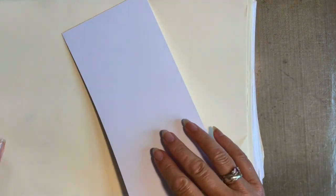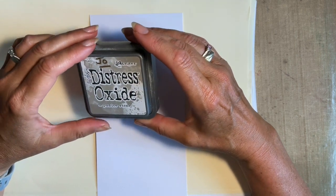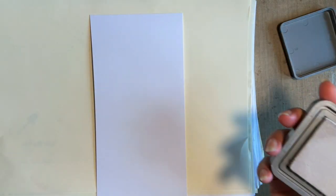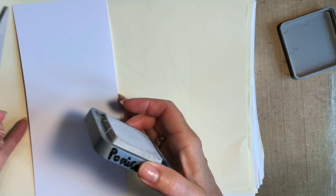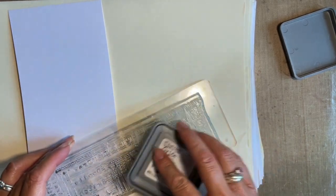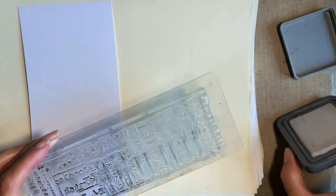We're going to start off by making our background, and I want the background to literally be a background. I'm going to use this ink pad - I'm using oxide just because they're on my desk, and I'm using pumice stone. I know you're probably getting a bit sick of me using pumice stone, I use it a lot, but it's such a fabulous colour for backgrounds. I'm just going to stamp the actual pencil area of this stamp set, almost smooshing the ink on. It doesn't need to be perfect - this is just going to be my background stamping.